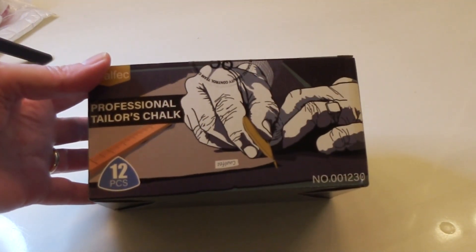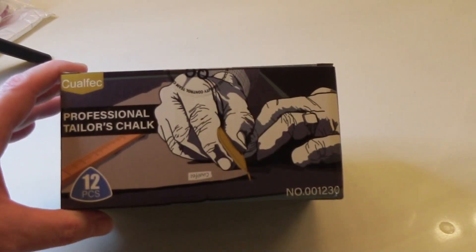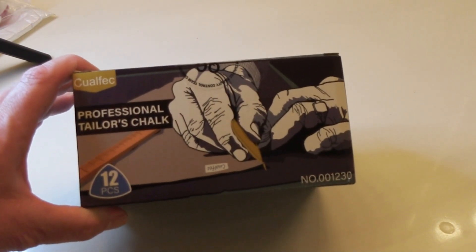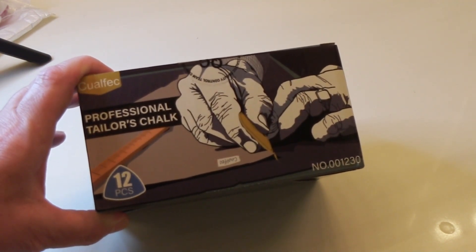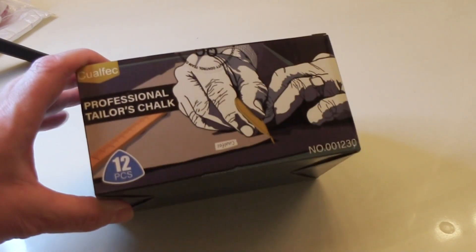These are Professional Tailor Chalks from Amazon. The reviews on them were spectacular and there were a lot of reviews, so I went ahead and purchased them. Most of you know from my other videos that I still use the roller and carbon paper to mark my patterns and fabrics, and I thought this might be a little bit easier.